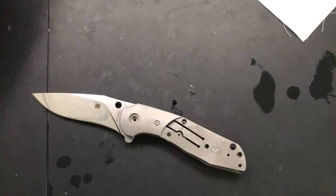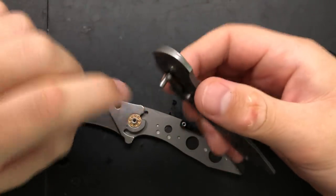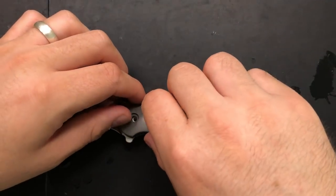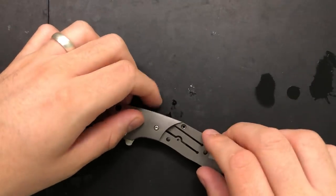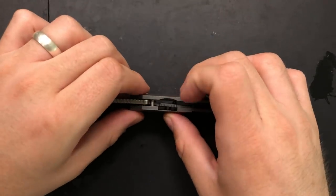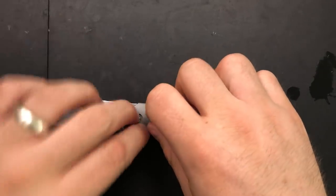Now we're gonna drop everything back on there after I confirm that there are no parts missing. Stop pin is in. Stop pin is on the other side, in. That's good. Both bearings are in — that tends to be helpful for knife reassemblies. I'm gonna go ahead and pinch on the compression lock, which will take some of the tension out of the system, let everything lock into place.